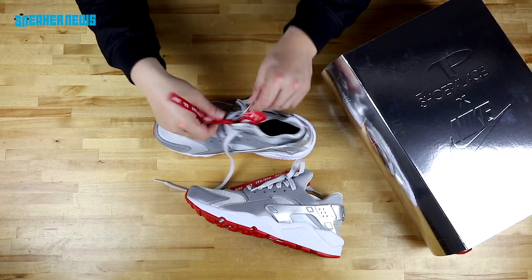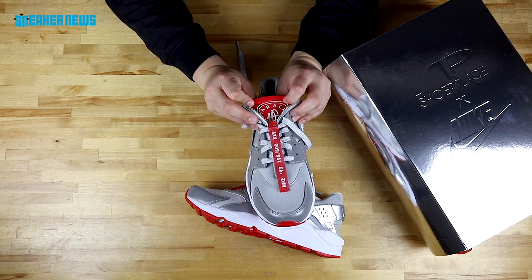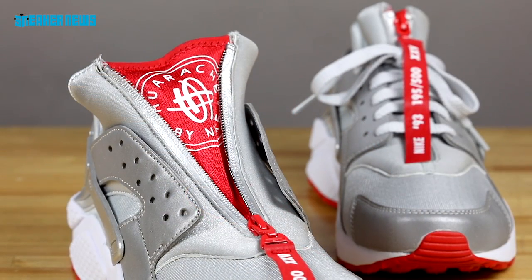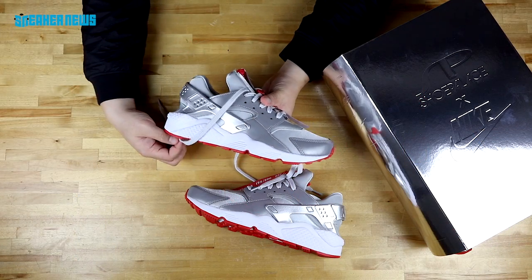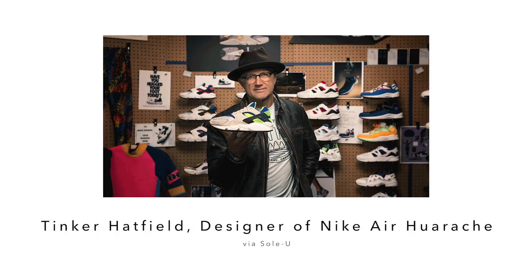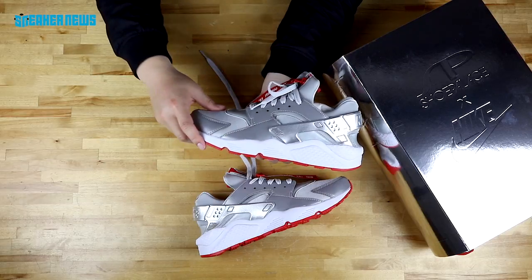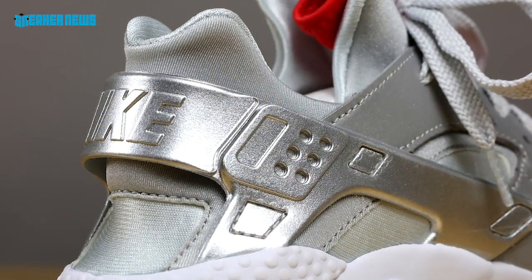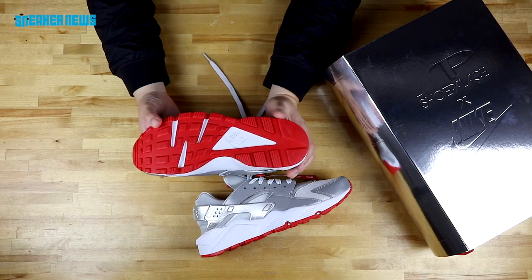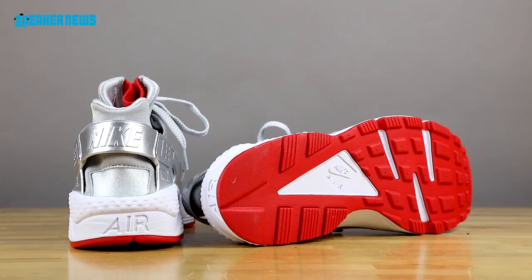There's a zipper that actually loosens the shoe, and you can see the old school Huarache logo inside. The Huarache Run silhouette was designed by, who else, Tinker Hatfield — legendary footwear designer for Nike. On the other side, you have the same reflective silver and matte mesh, really soft, with that brushed steel look on the heel. On the outsole, you have a very classic red and white, which are the Shoe Palace colors.